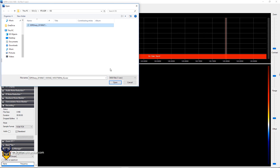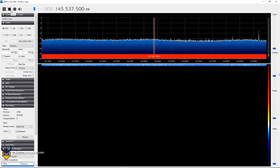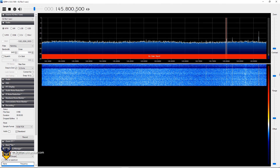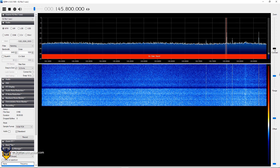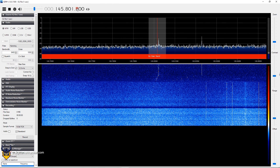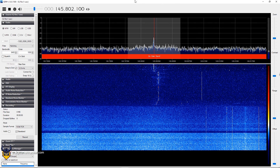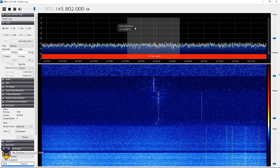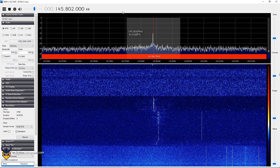Now I will open the IQ file and you will be able to listen to what I recorded. First I set it to 145.8 megahertz and then I zoom in on the signal. You will notice something interesting — the signal will shift to the left, starting from the right and moving towards the left.